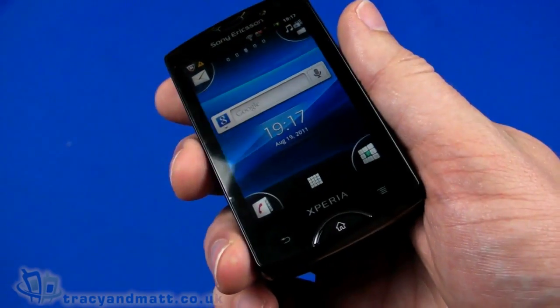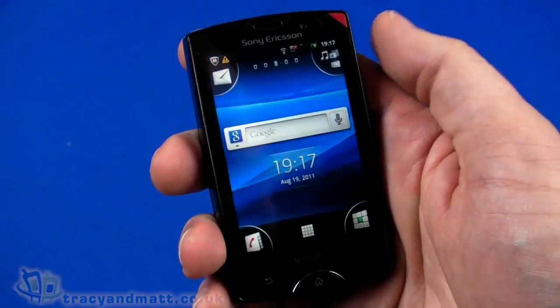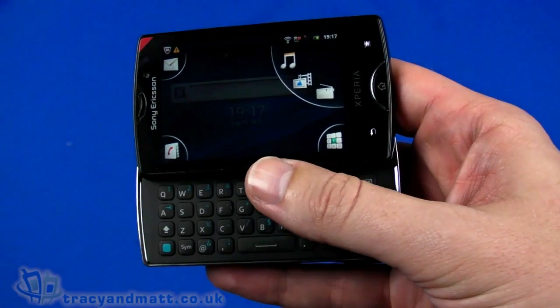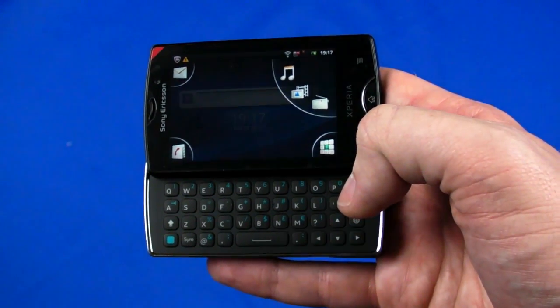Well, that covers the basics. This has been the Sony Ericsson Xperia Mini Pro — we'll have a full review for you over the next couple of weeks. In the meantime, follow us on Twitter at twitter.com/tracyandmatt or facebook.com/tracyandmatt.co.uk. I'll be back soon with more videos and reviews on tracyandmatt.co.uk — but for now, thanks for watching.